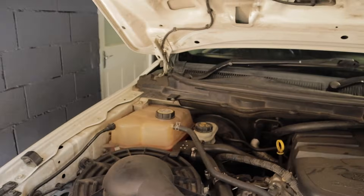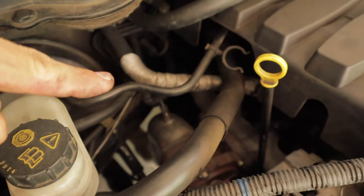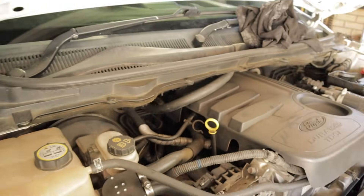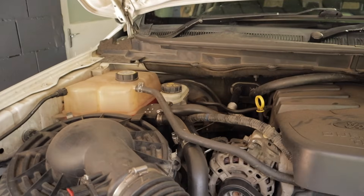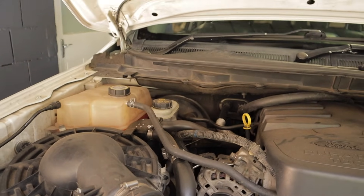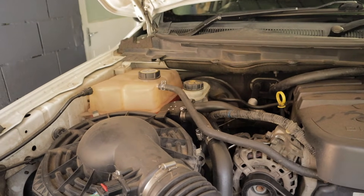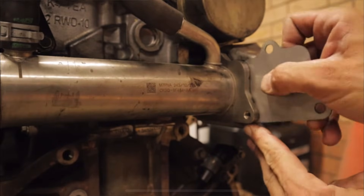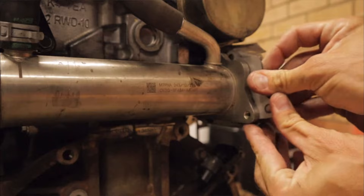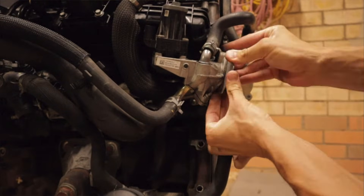The second option is to install an EGR blanking plate, which sits at the back of your exhaust manifold all the way down there. I have done a video on how to install that and I'll throw a link in the top right-hand corner. This is a more complex method — there's a lot more labor involved, you've got to get to the back of that exhaust manifold which is tight access. But it is a more permanent fix and that is what I run.